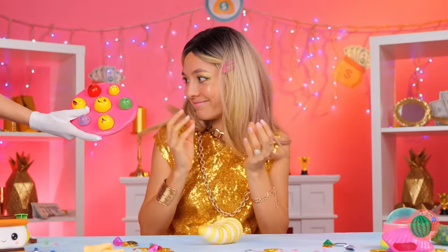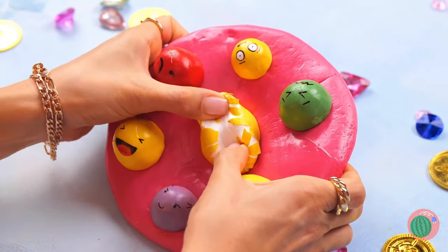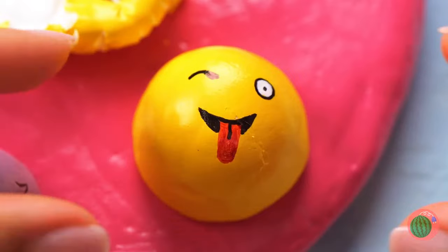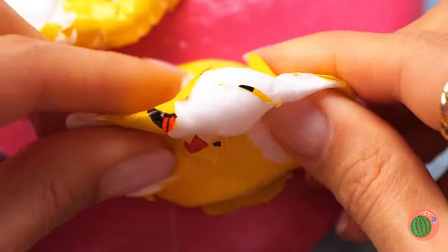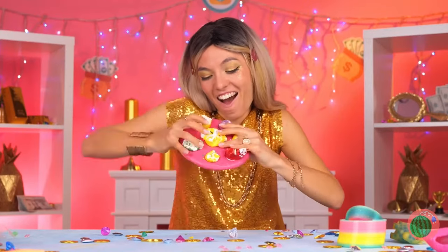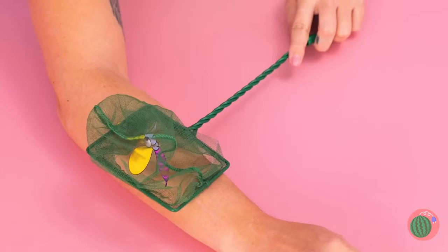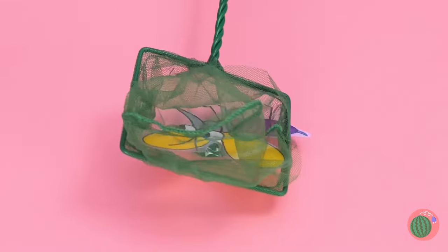My favorite kind of emojis — the squishy kind. And when you're done, you can just squish the whole thing. Mosquitoes! But since they're already here, it looks like squishing time.